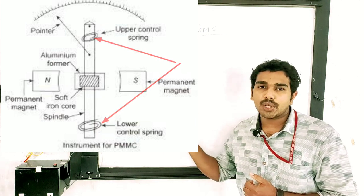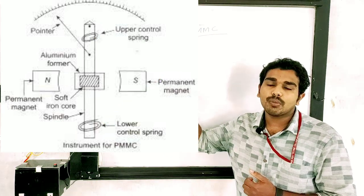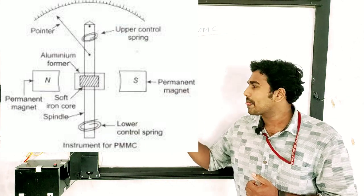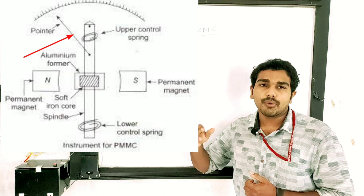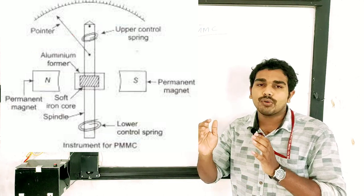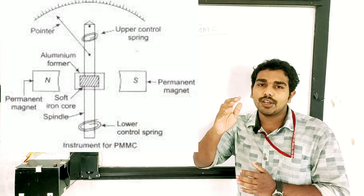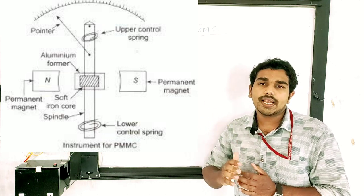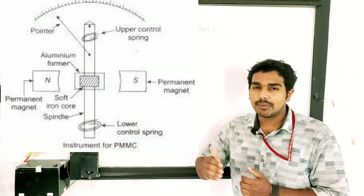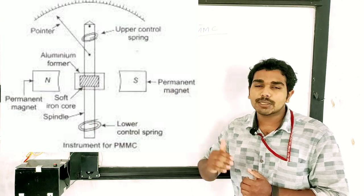If we take the current, we will go out to the top of the spring. The pin is here and we have a pointer. We use the pointer as a lightweight element to move the moving coil smoothly. We use the construction base and the spring.